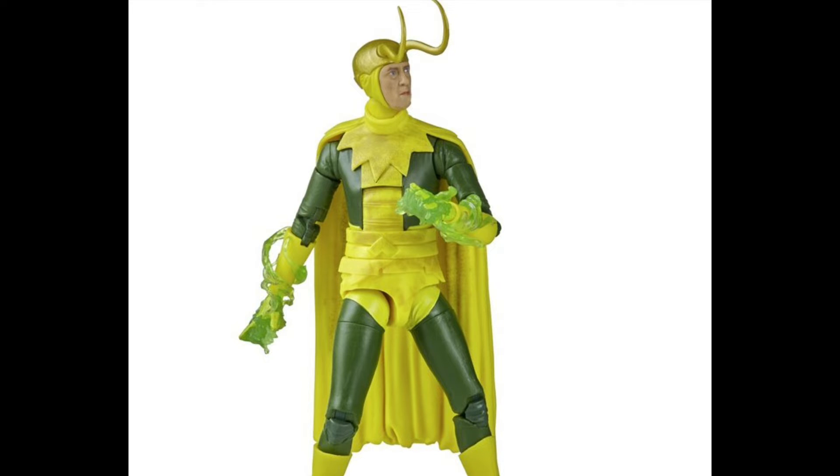Now getting into the Marvel Legends that were revealed: they started off the Friday panel by talking some MCU figures, and we have some Disney Plus figures. First off was the Classic Loki from the Loki TV show. This was a really surprising reveal. I was actually half tempted to get the Vintage Collection Loki because it had an older face, but I'm really glad I didn't, because I very much prefer this newly sculpted, very specific Loki figure. Those magic effects look really good, so I definitely want that figure.